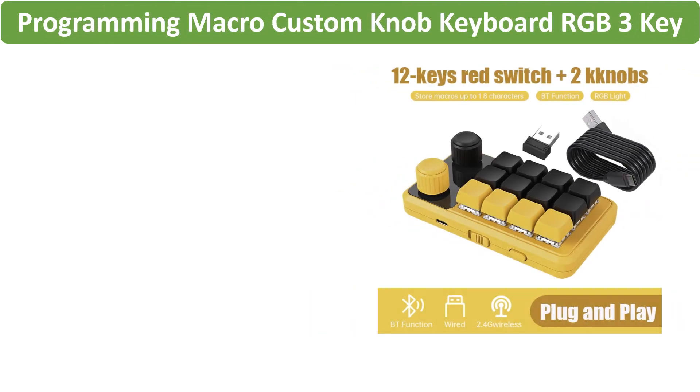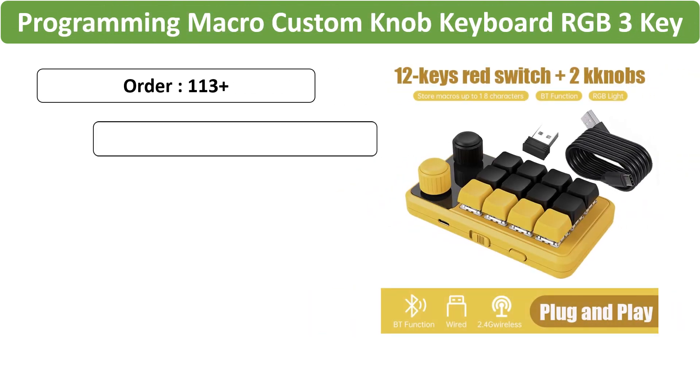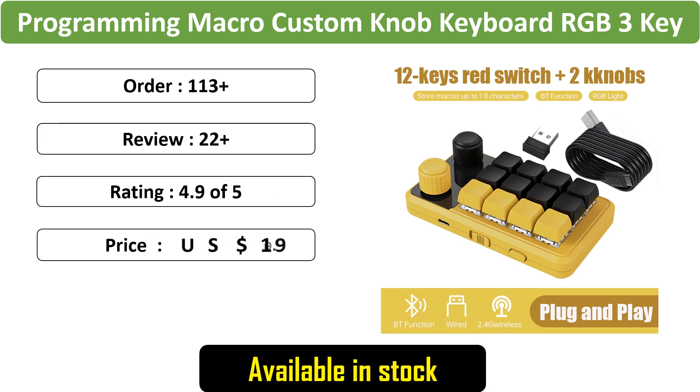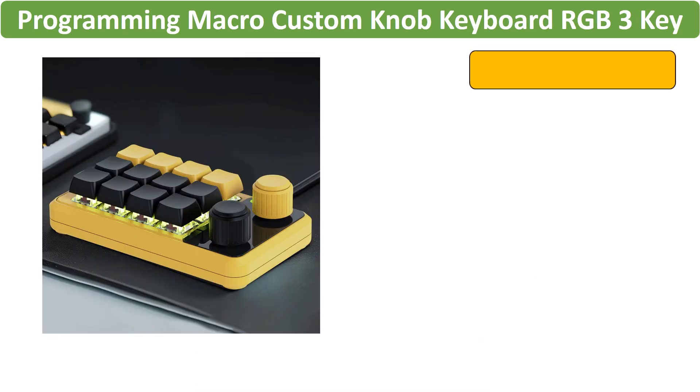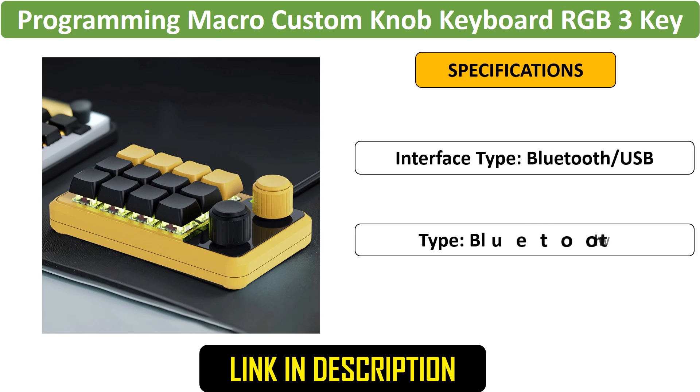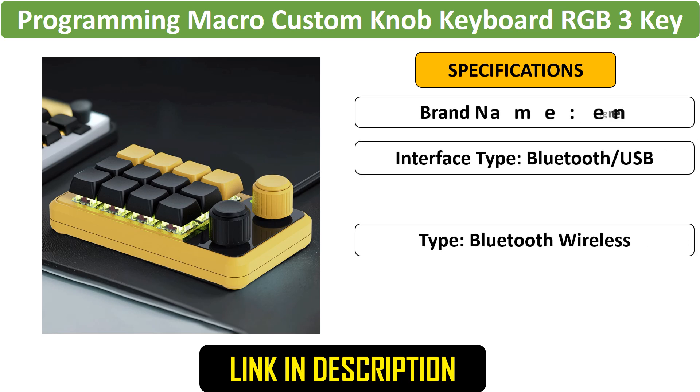Number 2: RGB Macro Knob Keyboard 3 Key. This 3-key macro keyboard features RGB lighting, a customizable knob, and hotswap mechanical switches. Ideal for copy-paste tasks in Photoshop and gaming, it offers Bluetooth connectivity and a compact design.